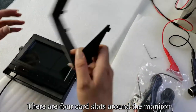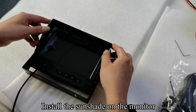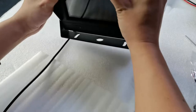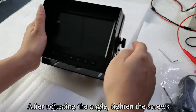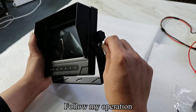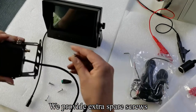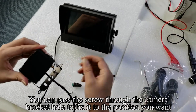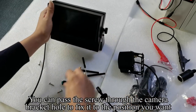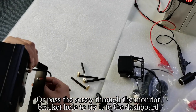There are four card slots around the monitor. Install the sunshade on the monitor. After adjusting the angle, tighten the screws. We provide extra spare screws. You can pass the screw through the camera bracket hole to fix it to the position you want, or pass the screw through the monitor bracket hole to fix it to the dashboard.